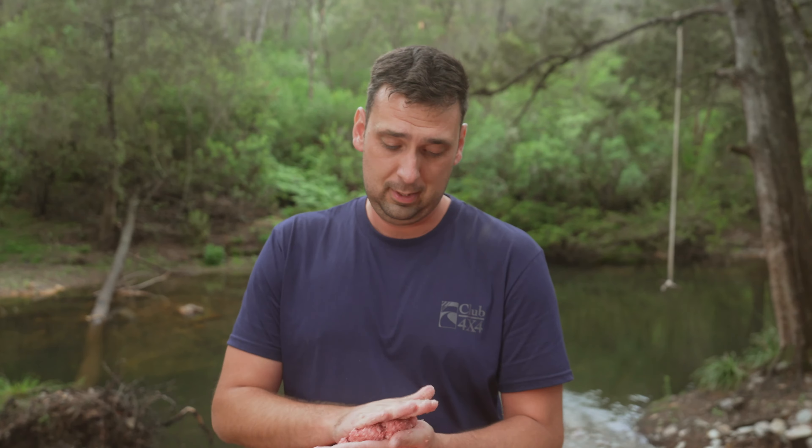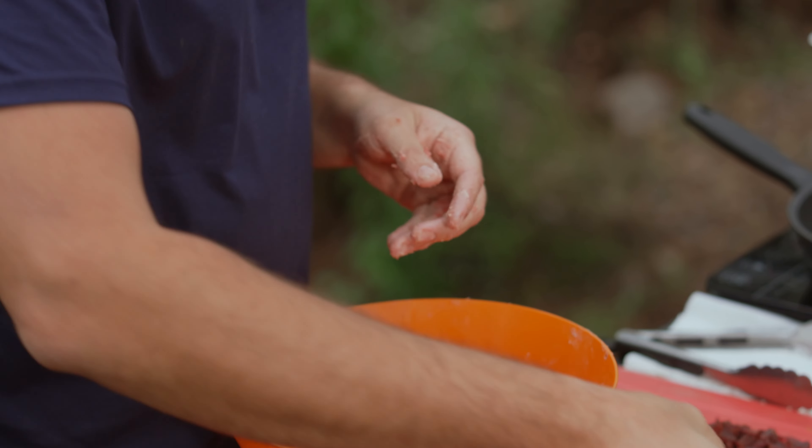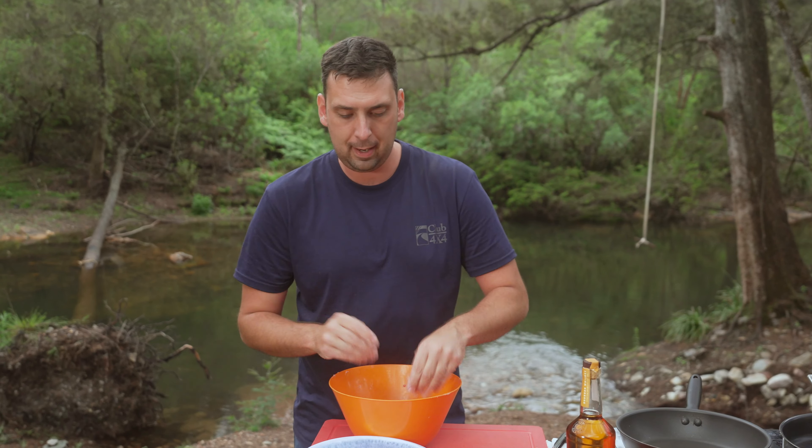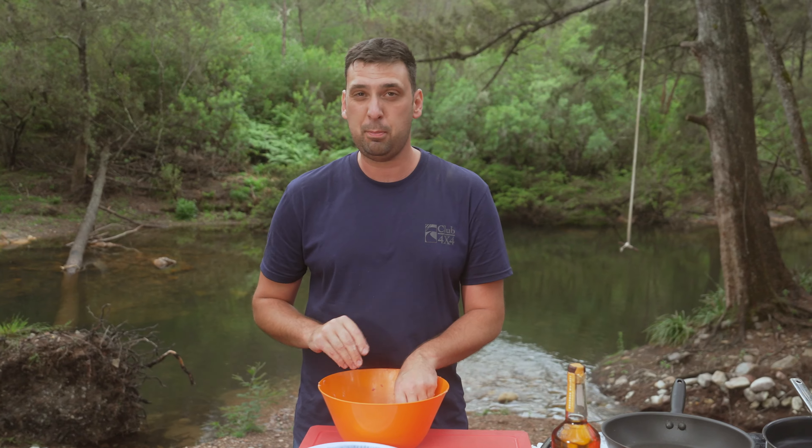So we're gonna keep this super simple. Just gonna make our little beef patty here. These ones are about 200 grams each, so a half-decent patty. We've got a few people to feed tonight, so you can do a double patty, but these are gonna be plenty just for one burger.